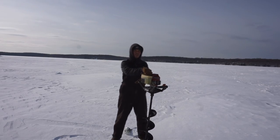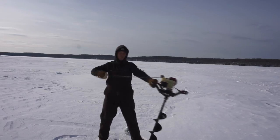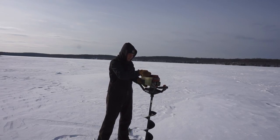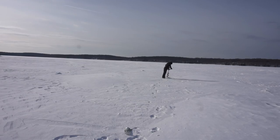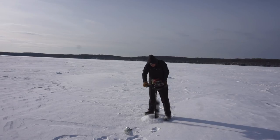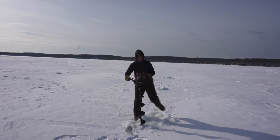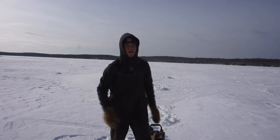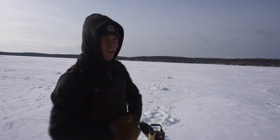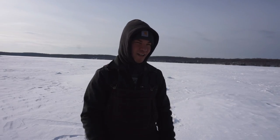Let's hope this bad boy starts — it hasn't been started in a couple of weeks. Since the last time I was out here, there was about 14 to 15 inches of ice. Now, ever since this cold snap, we're looking at over 25 inches of ice at least out here. It's been extremely cold and it's really showing in the ice because those three holes were quite a workout for me.